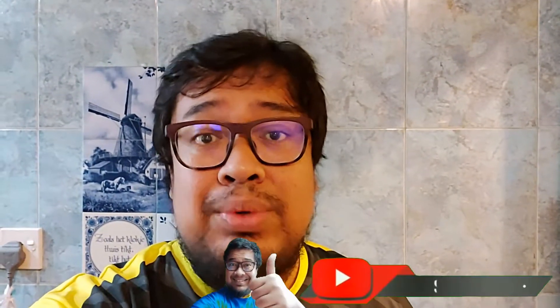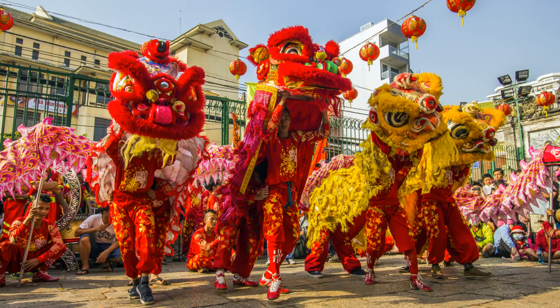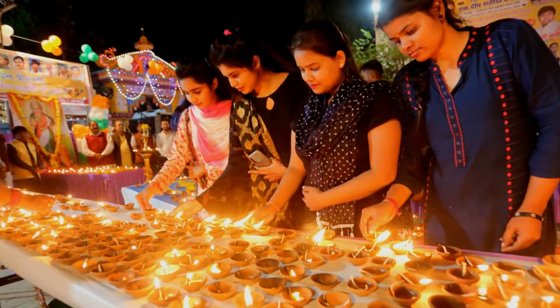Deepavali is actually one of the celebrations we celebrate in Malaysia, apart from Hari Raya, Chinese New Year, and Christmas. Deepavali is actually a festival of light.